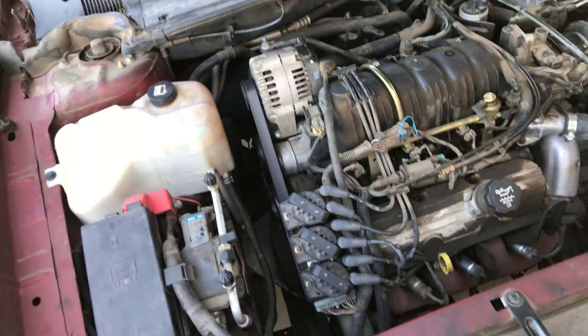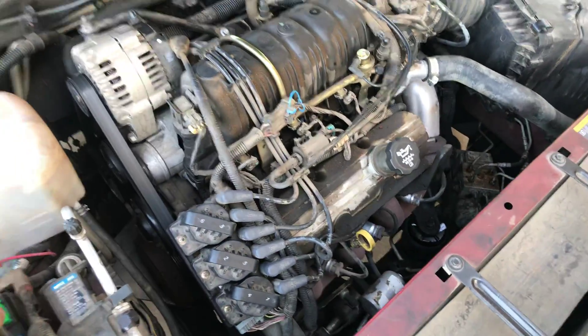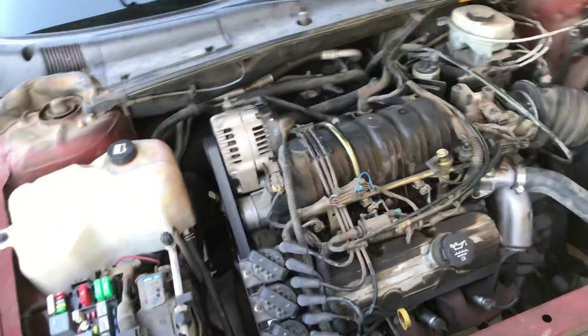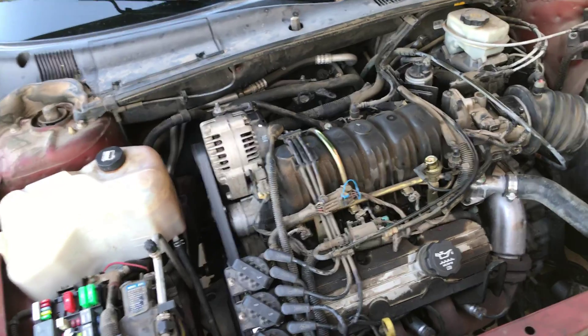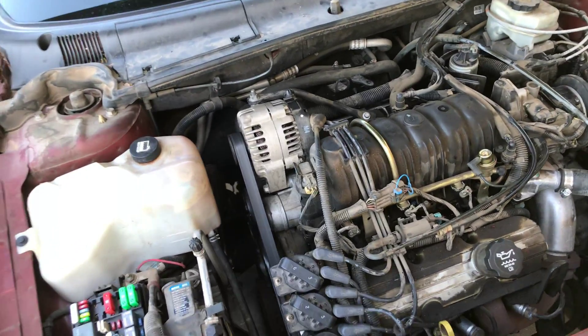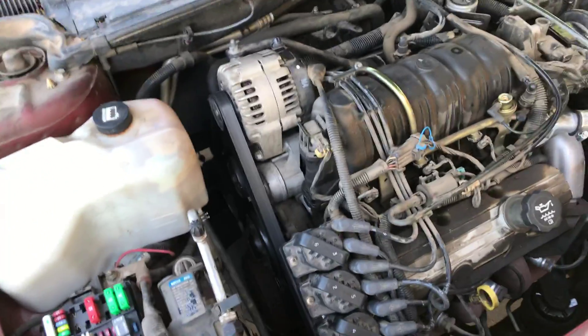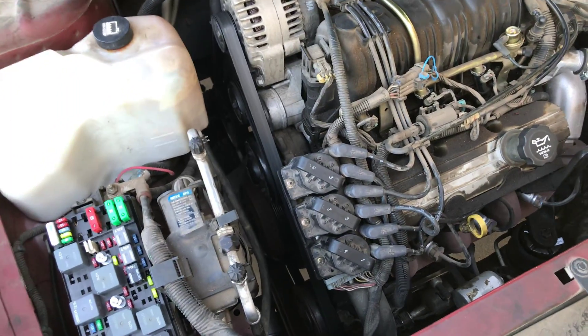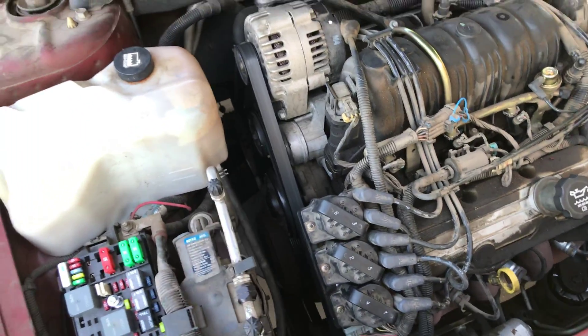I had a no-start situation — the engine would crank but I could not get any ignition at all. After replacing the ignition control module, a crank sensor, and a cam sensor, we literally pulled our hair out.